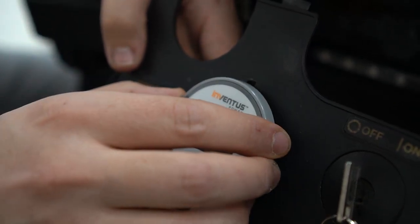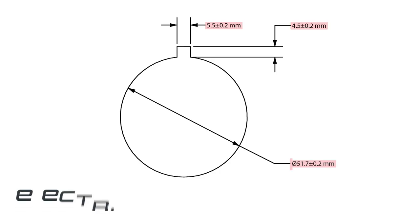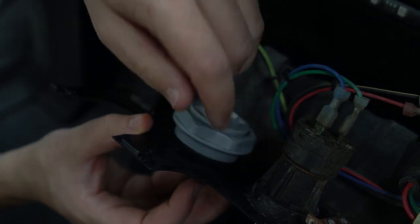Insert the smart battery monitor threaded body through the clearance hole, aligning the key with the notch. If the smart battery monitor cannot be inserted through the clearance hole easily, the hole can be increased using sandpaper or a Dremel tool. Secure the monitor with the nut and hand tighten.